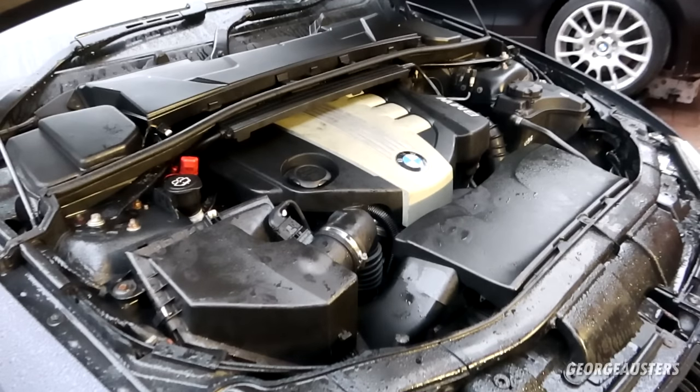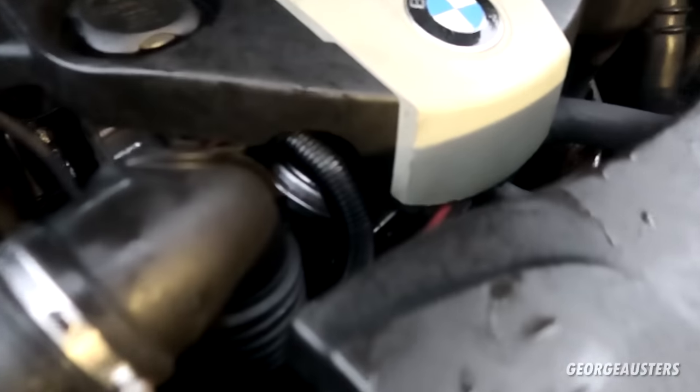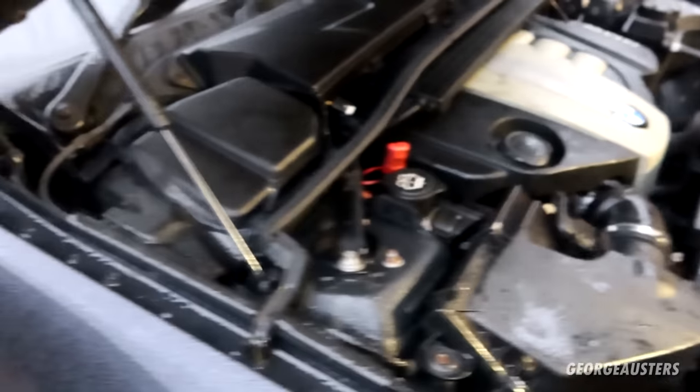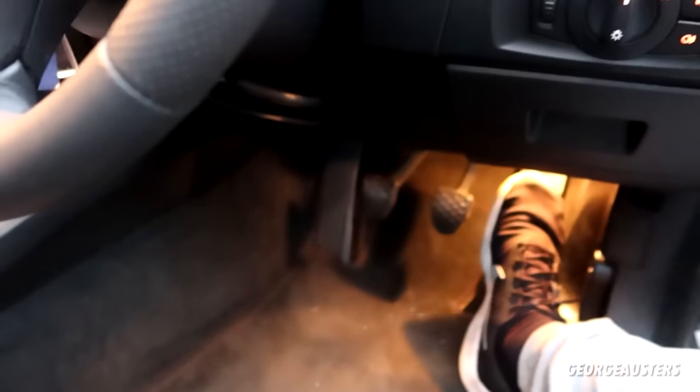Now what's left to do is fire it up and make sure we don't have any error codes. Seems to be good. The EGR valve on my N47-powered BMW 320D is now clean — job done.